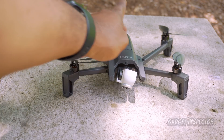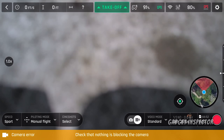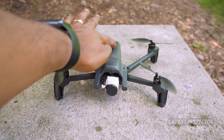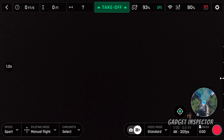The problem is when the gimbal on the Anafi initializes, it doesn't like any additional weight — none at all. When you mount a filter before powering on the Anafi, the gimbal won't finish initializing and you'll get an error in the FreeFlight 6 app. At least I did. It's not the filters — which weigh close to nothing — because I get the same exact error when powering on with the lens cap on.